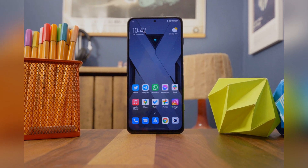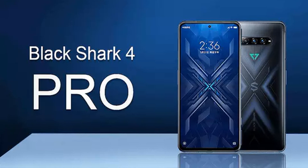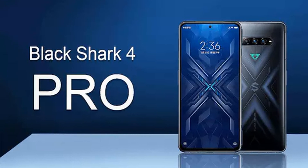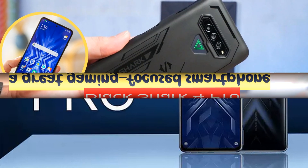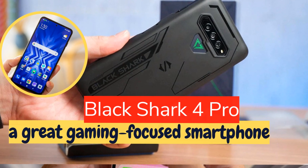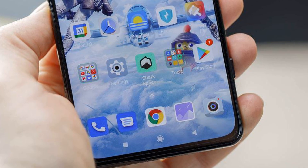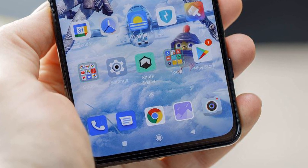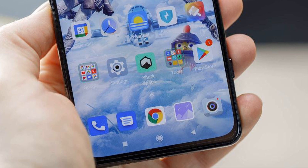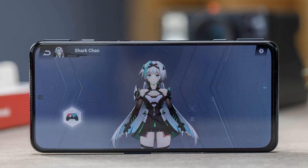The Black Shark 4 Pro is a gaming phone, and that means it's not the thinnest or lightest in the market, likely down to the beefed-up internals and larger cooling components than standard flagships. If that's not your thing, you'd be better off elsewhere. But while the Black Shark 4 Pro is a chunk at 9.9mm thick and 220g, it's not unwieldy thanks to the narrow 20:9 aspect ratio of the 6.67-inch display.